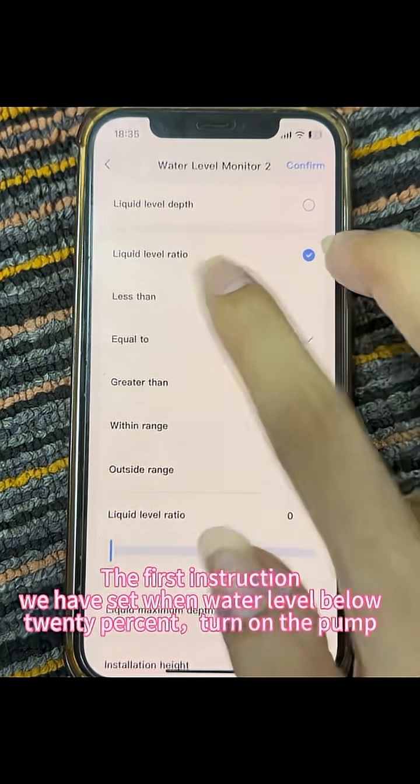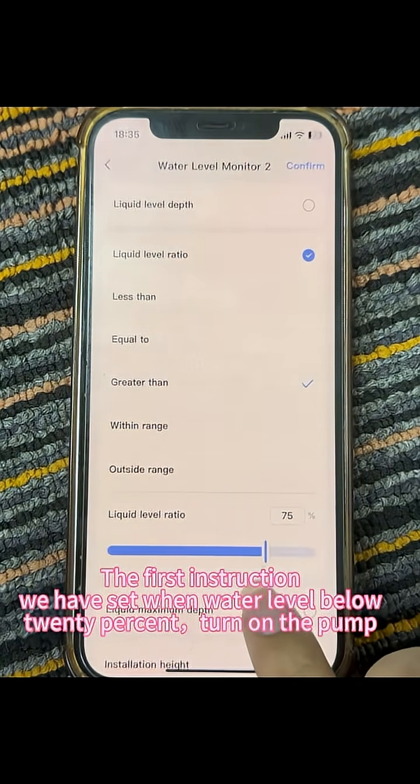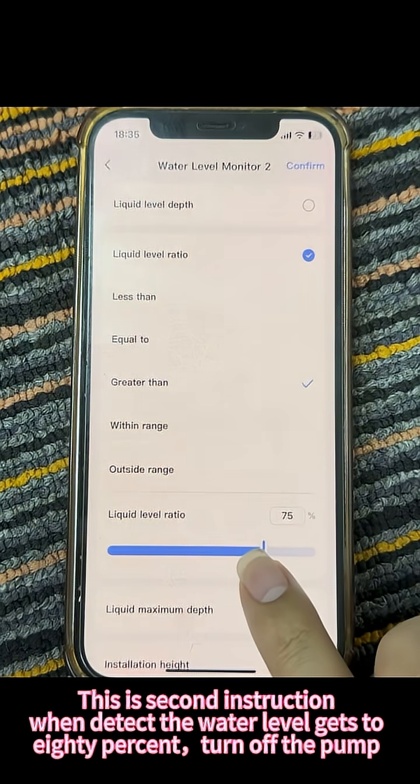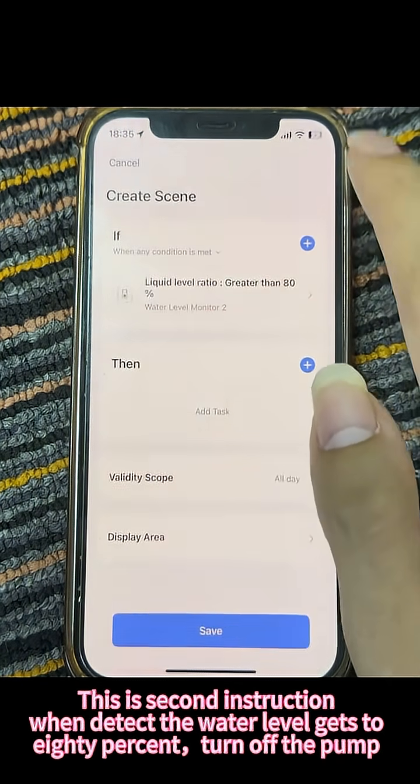The first instruction we have set: when the water level is below 20%, turn on the pump. The second instruction: when the water level gets to 80%, turn off the pump.